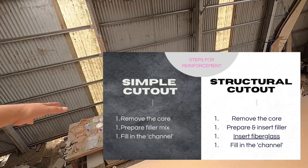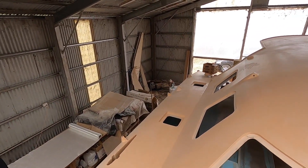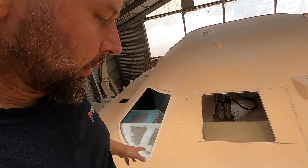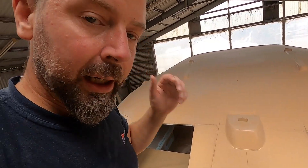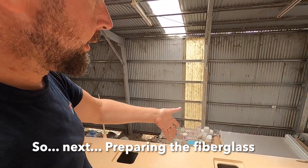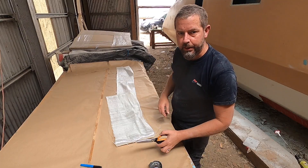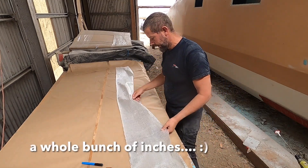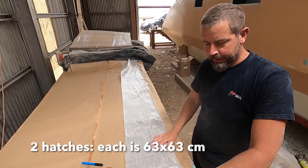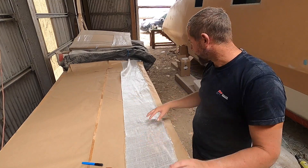I've cleaned up my glassing area and got some unidirectional glass laid out. I'll cut a two-and-a-half meter long strip that should make it all the way around the edges. Once I have that done and tested, I'll do all the bogging and glassing at the same time. I cut a strip 260 centimeters long, which should be enough for the circumference of these frames — they're 63 by 63 centimeters — plus a little bit extra because I dug out the core.